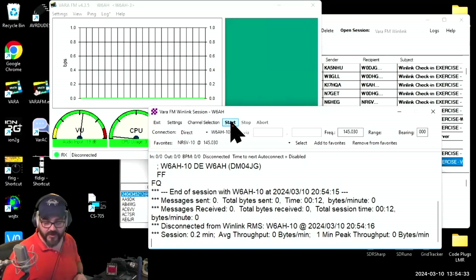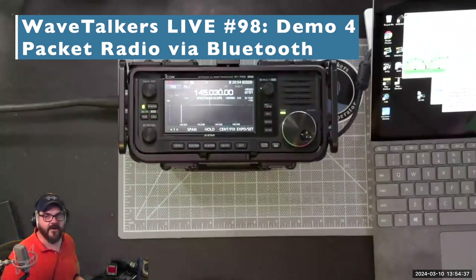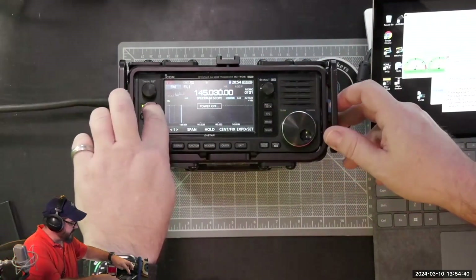I'm going to do one more demo before we jump over to David here. So let me come back over to here. And this time, I'm going to turn off the 705.